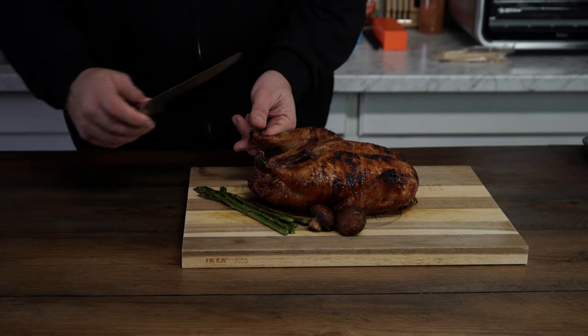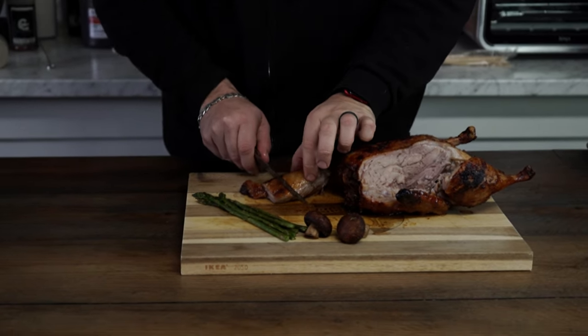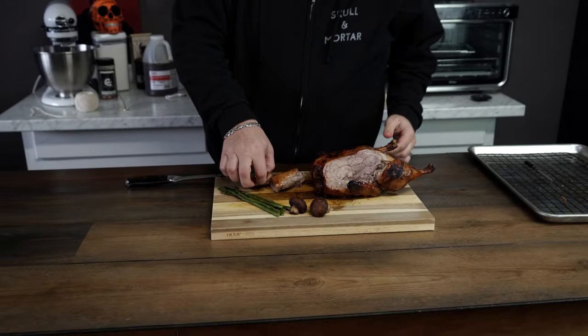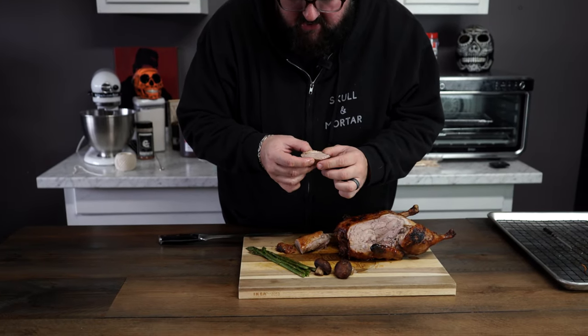There's only one thing left to do — that glaze is good, I'll tell you that right now. Let's get a piece of this breast. Look at this thing — look how juicy it is. It's so succulent, you can literally see the juice coming right out of it.